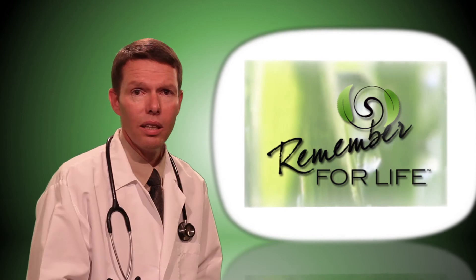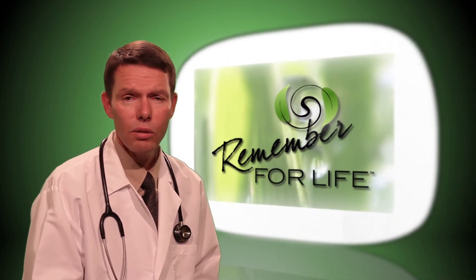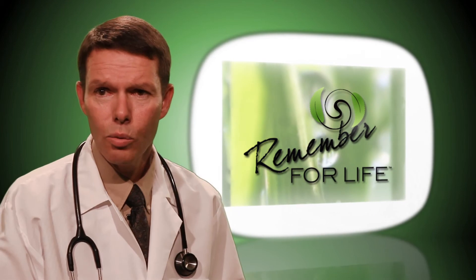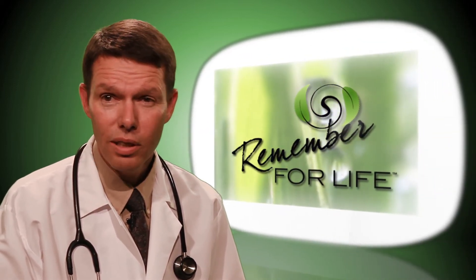The Remember for Life kit is really for early detection. It's not a prevention kit, but it can show you how to do a full exam in the privacy of your own home. It's for the whole family. Young women should learn how to do breast exams well before they're due for a mammogram, and young men are really at highest risk for testicular cancer between the ages of 15 and 34.